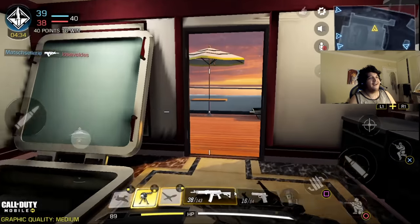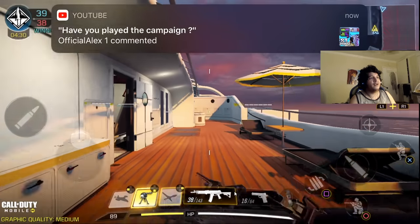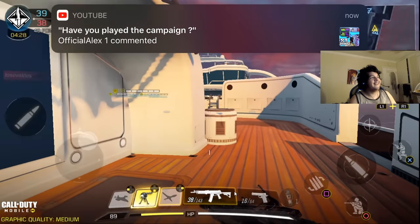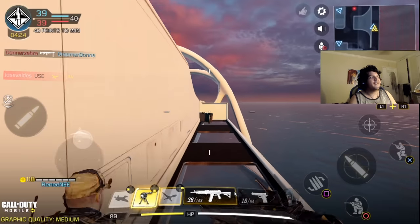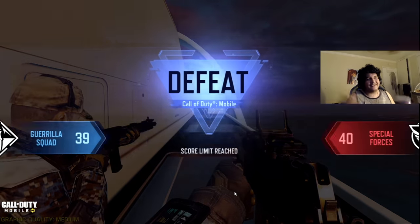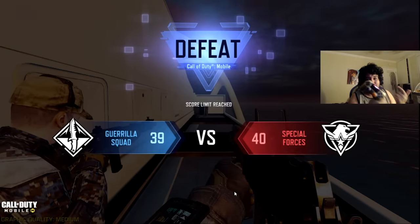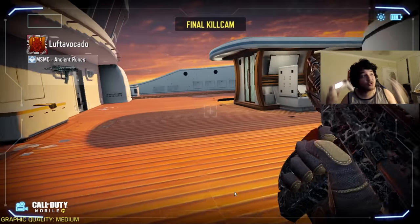We got this. You guys are spamming my notifications, man. Number one tip: turn on Do Not Disturb. And we lost — oh well, I tried my best. You guys are gonna see my final score here. But that is my first game ever on Call of Duty Mobile with a controller.